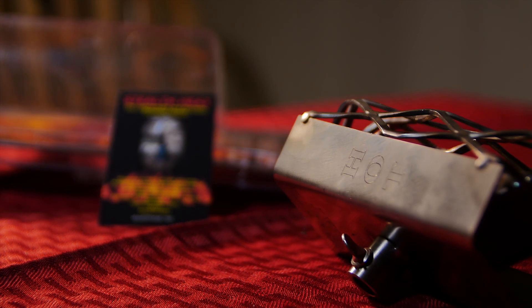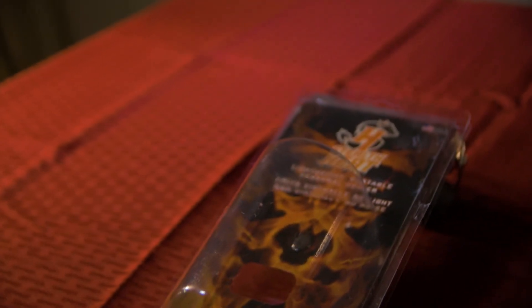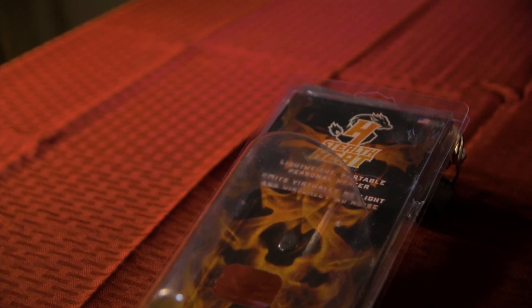These are made in Michigan, so it's an American-made company, and I look forward to doing more with this company and getting this out to actually test it for y'all. That's the unboxing of the Stealth Heat product. As we get blessed with more opportunities to work with companies, hopefully we'll do a lot more unboxings — stay tuned.